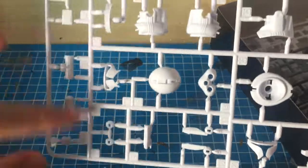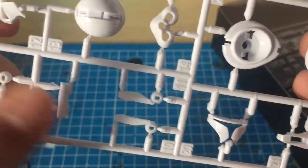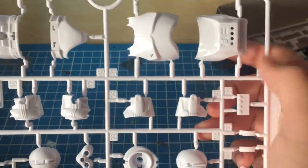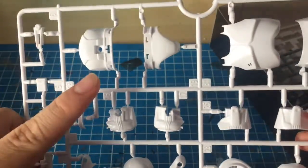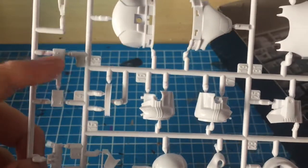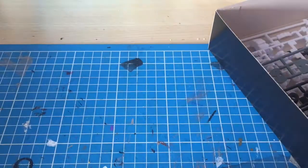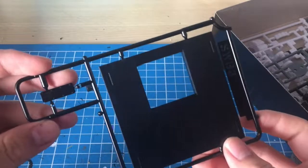This runner is mainly helmet pieces — we've got the Phase One helmet parts, the Phase Two helmet parts, the macro binoculars parts, the torso armor, some back armor, the waist armor, and parts for the belt. This is looking pretty good.